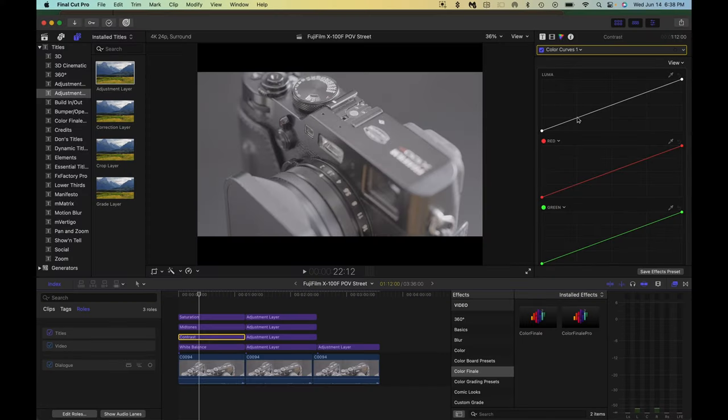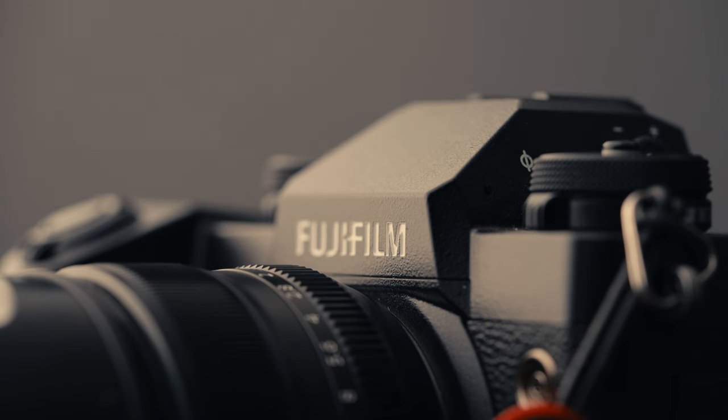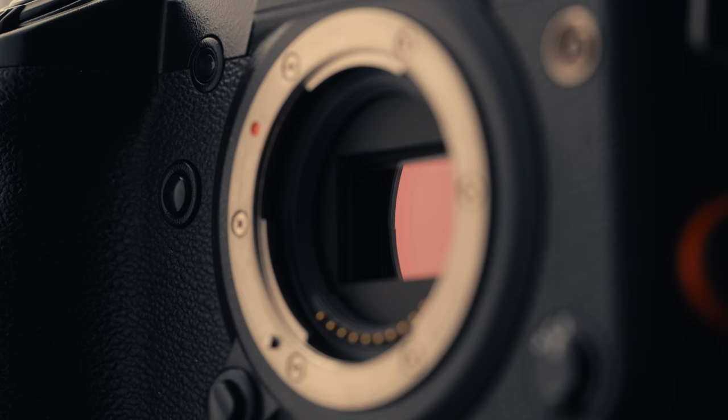You are adding contrast, saturation, and white balancing your footage to prep your image for color grading, which we'll be covering in a color correction video I'm currently working on. But the reason I want to share this with you is because ever since I got my hands on the Fujifilm X-H1 — basically a relic of a camera when it comes to newer cameras on the market — I've made it a goal of mine to highlight the fact that this is a great camera.